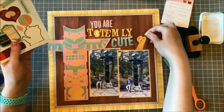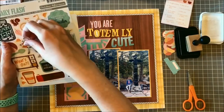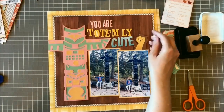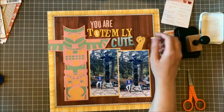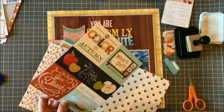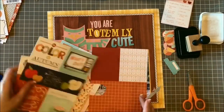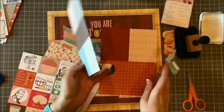I want to pick an icon to go on this page. I love that little fall girl sticker but she's too small scale-wise, so I decided to go with this bear. He's got his hand stuck out and he looks like he's saying 'You Are Totem-ly Cute' — he's a valley girl. I don't know.